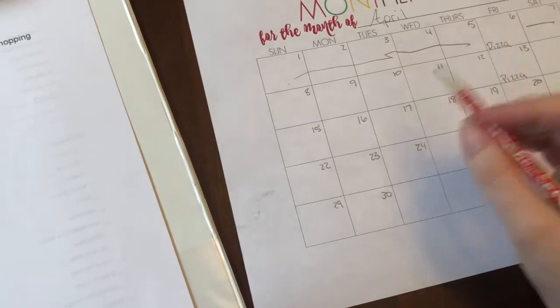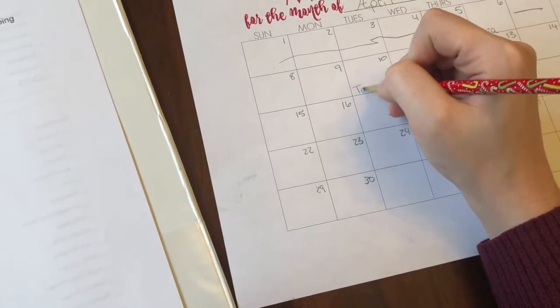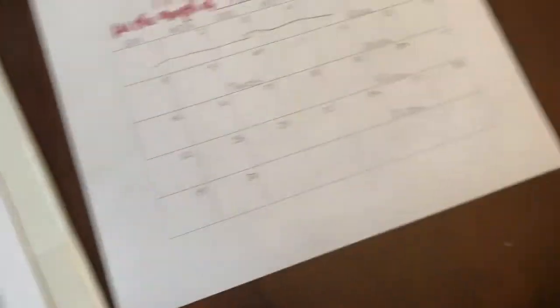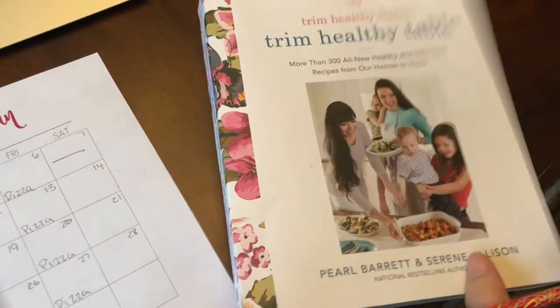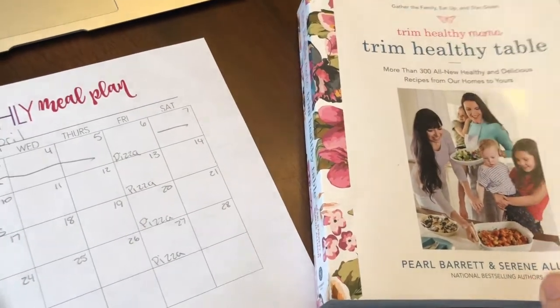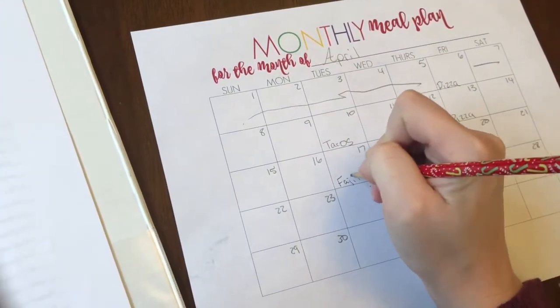On Tuesday, I think I'm going to plan tacos. And then on the following Tuesday, I found a recipe in the Trim Healthy Table book, which I am slowly trying to get back on the Trim Healthy Mama diet plan. There was a recipe in there — like a fajita skillet — so I am going to plan that for Tuesday the 17th.